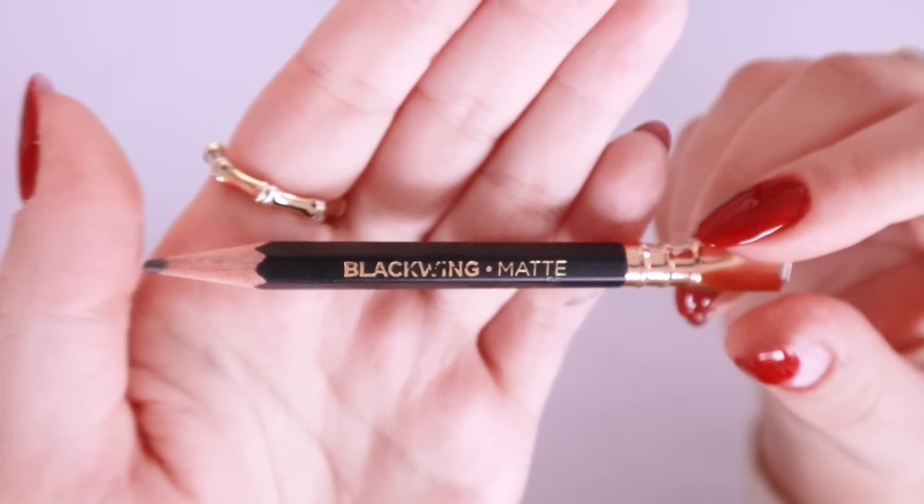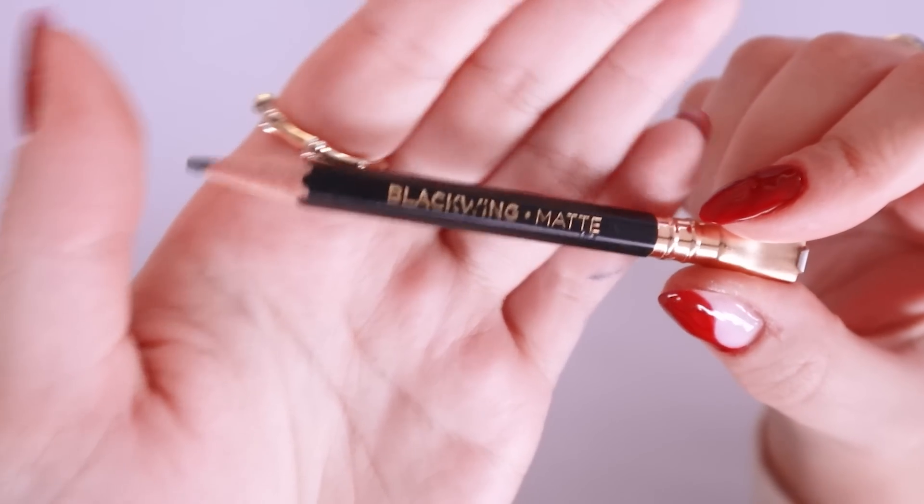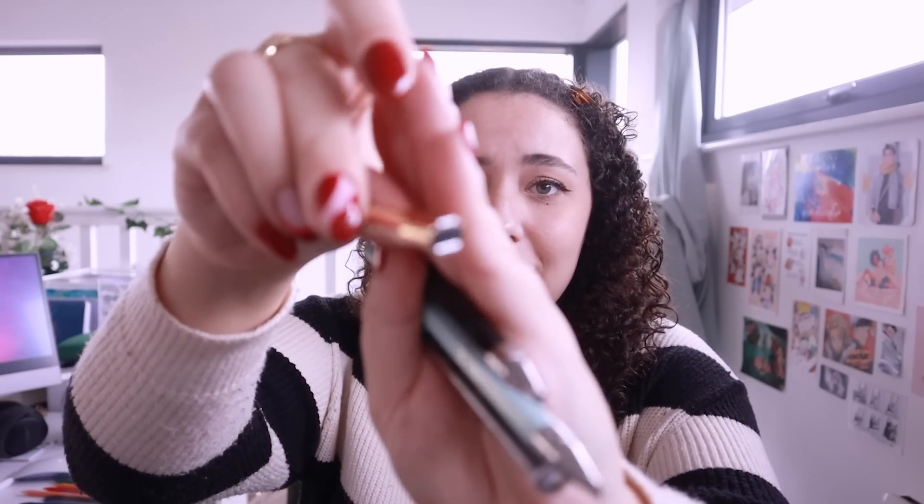I'm so mad at myself that I liked the Blackwing Matte so much because these are quite expensive, so wanting to replace it when it's gone will be like a sweet little treat for me — maybe once a year getting a set. They're so so good though — it's just a black pencil but it's super deep rich black, and it's matte, so it doesn't have that shine that normal graphite pencils have. That's super cool for photographing and drawing in your sketchbook. It just has a matte finish and it's really a good pencil — oh, and it also has an eraser on the other side.